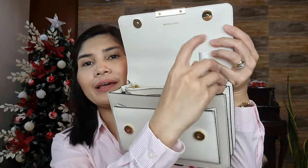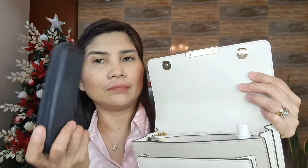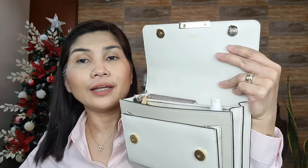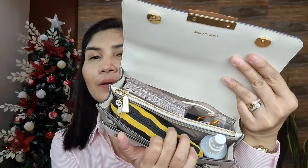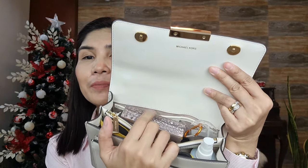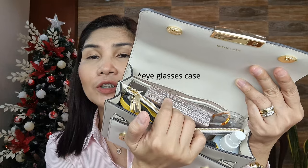I'll try to put my facial spray and my eyeglass case in the smaller compartment, along with some tissue and an alcohol spray. So I have one small makeup kit, my facial spray, tissue, and a pack of tissue. Let's see if I can close it — it can be closed but it's quite difficult.